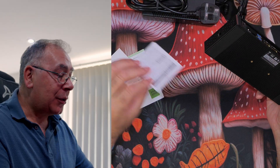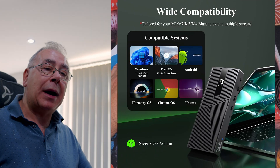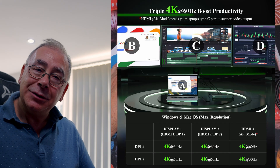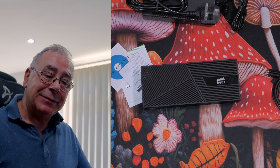There are images in the instructions showing what will and won't work depending on your Type-C connection. If you've got the right connection, everything works; if you've got a limited one, you're wasting your money. This dock is really designed for laptops — whether MacBook, Windows, or Linux — but we will be testing it on a desktop computer, which should still work perfectly.